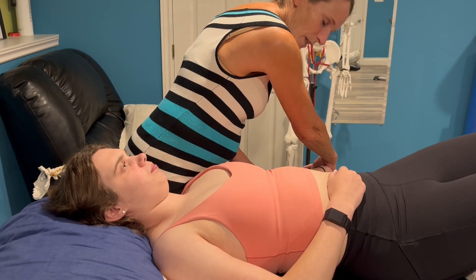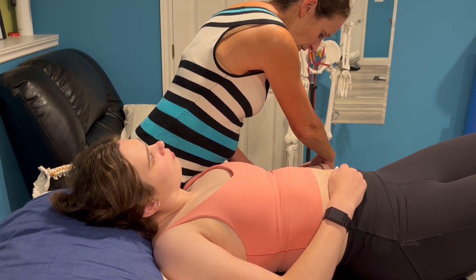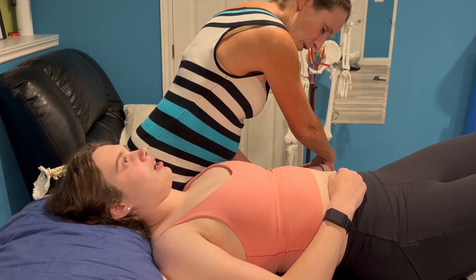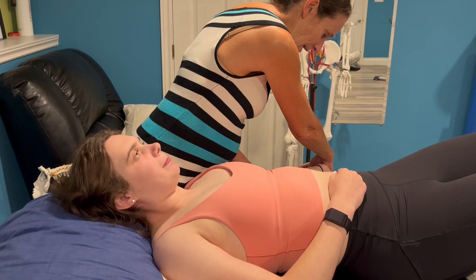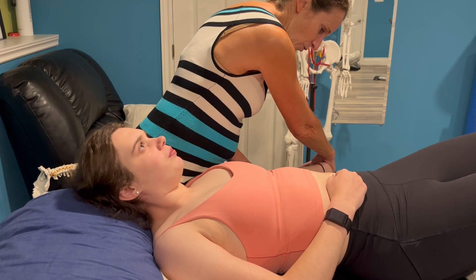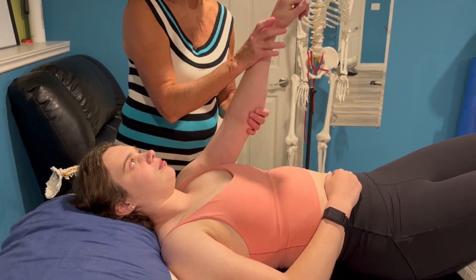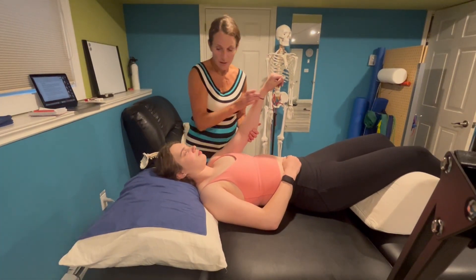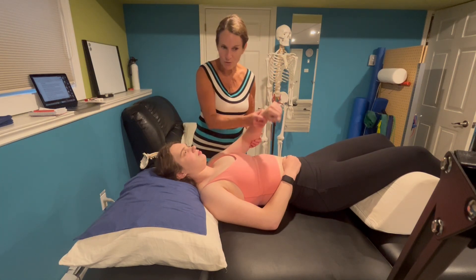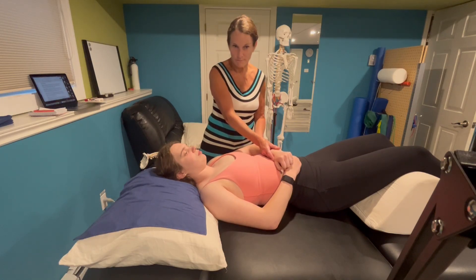Ask the patient to take their right ear towards their right shoulder — the ipsilateral side — and check if that changes symptoms. The patient confirms symptoms got stronger. Then ask them to bring the left ear towards the left shoulder — the contralateral side — and symptoms got less. This confirms it is not the forearm muscles that tensed, because the head movement changed the symptoms, meaning it was a neural structure such as the radial nerve that was on tension. Let's practice this.